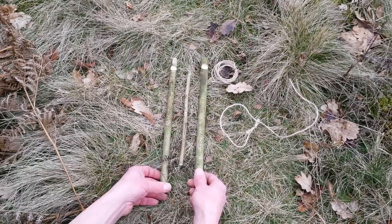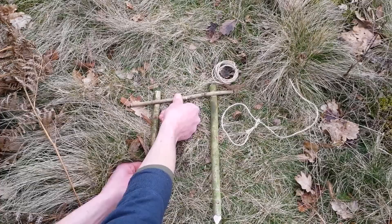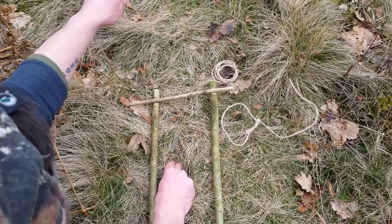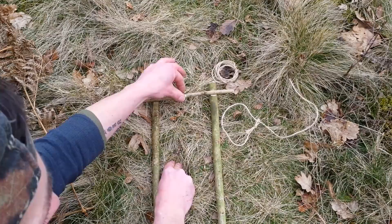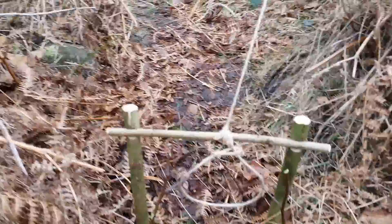On to number two — this one's called a roller snare. We've got two pegs, both with a saddle notch at the top of them. The third stick, when these are driven into the ground, will just hold in place — it's been beaver cut around the middle. The cordage will go from here to the spring, and as the spring's pulling it up it will just keep it in place inside these notches. The noose will just be tied on and hang underneath.